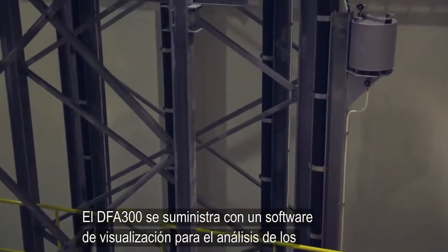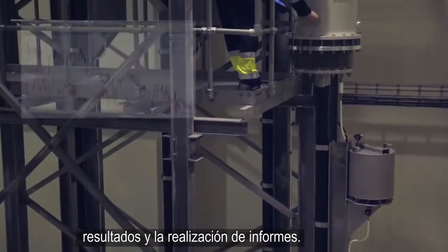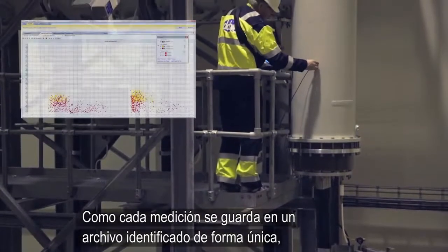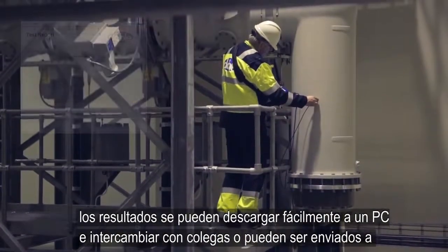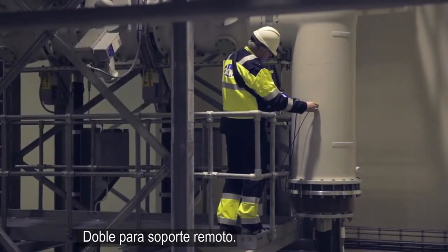The DFA 300 is supplied with a viewer software program for analysis of the results and for making reports. As each measurement is saved as a uniquely identified file, results may be easily downloaded to a PC and exchanged with colleagues or sent to Doble for remote support.